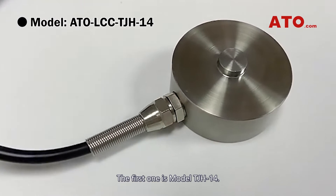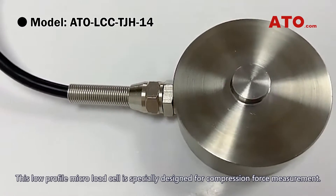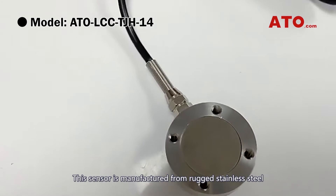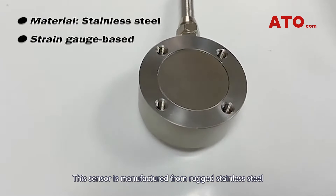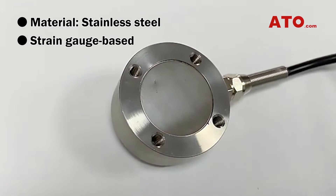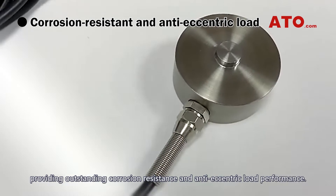The first one is model TJH14. This low profile micro load cell is specially designed for compression force measurement. This sensor is manufactured from rugged stainless steel based on metal foil strain gauge technology, providing outstanding corrosion resistance and anti-eccentric load performance.